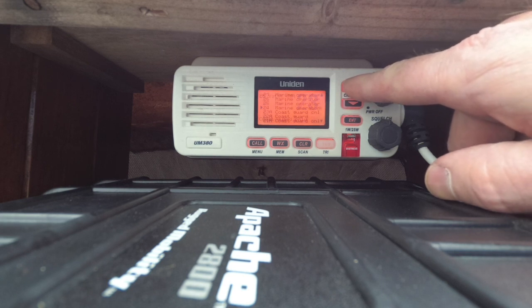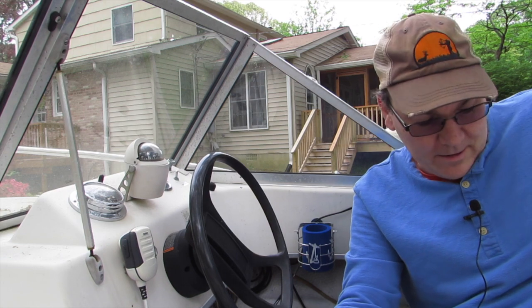Some of the higher channels can be used for an automated radio check. Some people do radio checks on channel 16, but if you think about it, if you're a fisherman out all day and 27,000 recreational boaters are doing radio checks, that gets pretty annoying. So I looked it up and channels 24 through 28 are typically used for radio checks — it's automated, so you say 'radio check' and it calls you back with exactly what you said.